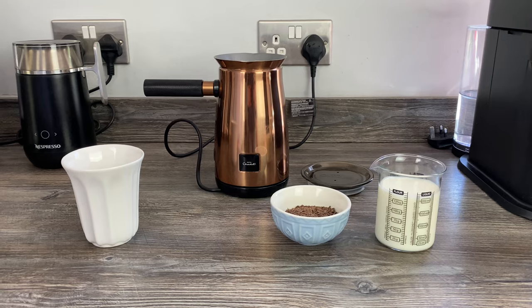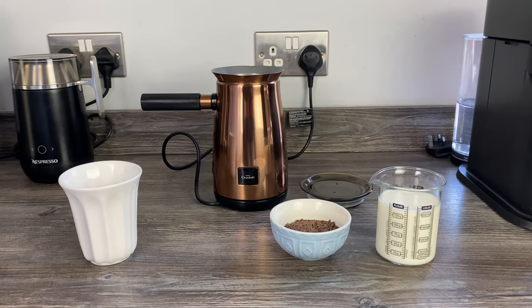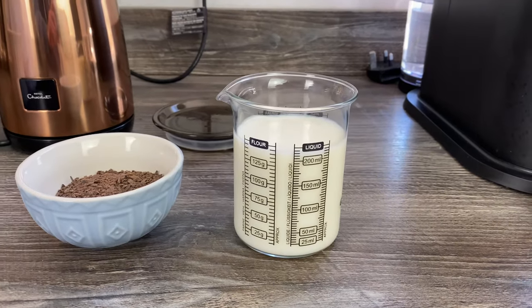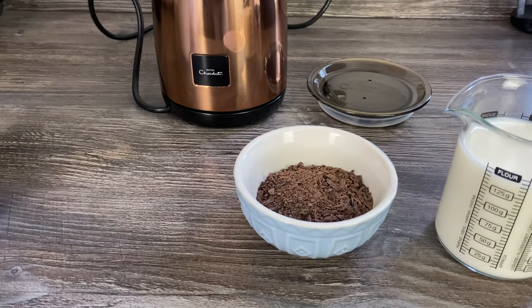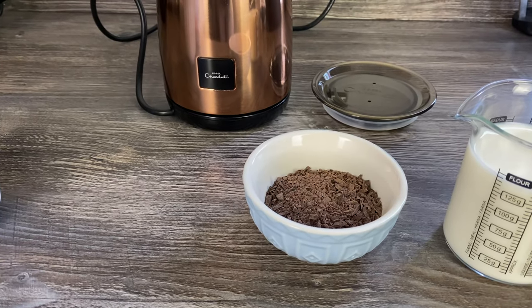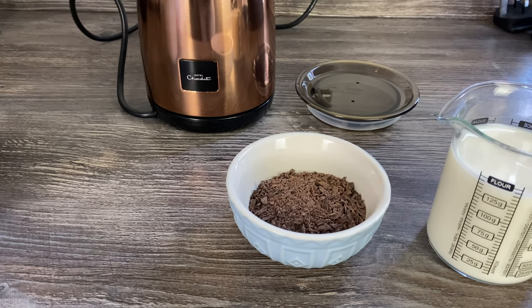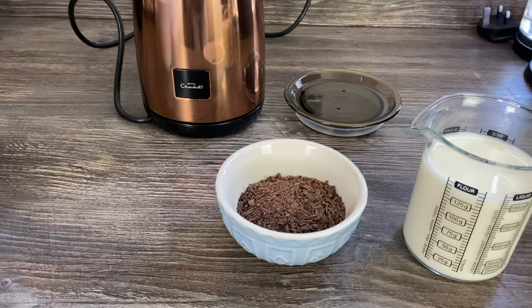Hey guys, we've got a very quick video today to show you how to use the Hotel Chocolate Velvetizer. We've got 220ml of milk, which is the recommended amount, and 35 grams of Hotel Chocolate, pre-grated — though you can buy high-quality flakes. We have a video on the channel where we tried different versions in the machine, so I'll link to that above.